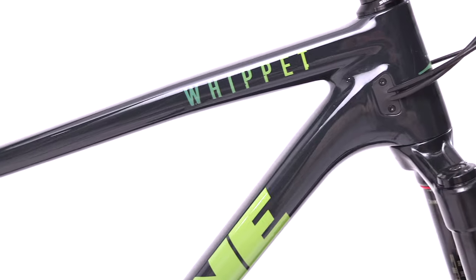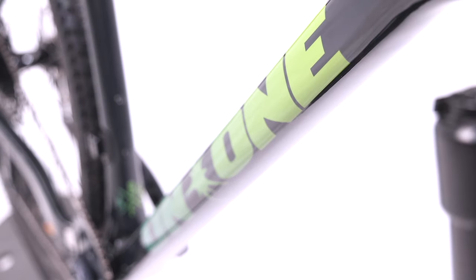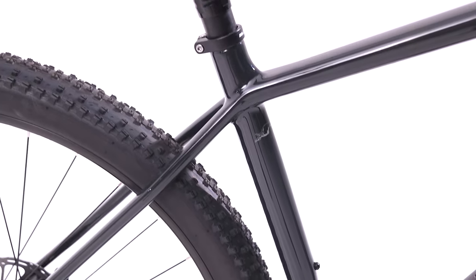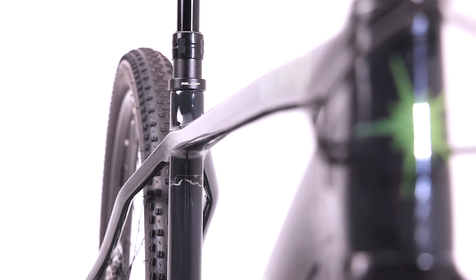A 69.5-degree head angle offers fast-paced agility whilst balanced front and rear centres provide stability. The 73.7-degree kinked seat tube adds tyre clearance and comfort, with a kinked top tube maximising power and handling dynamics.